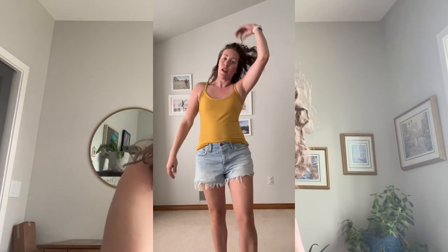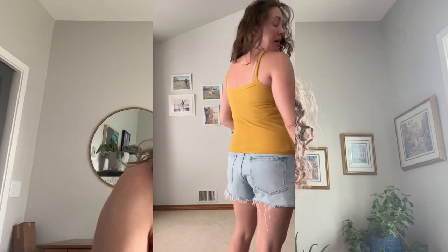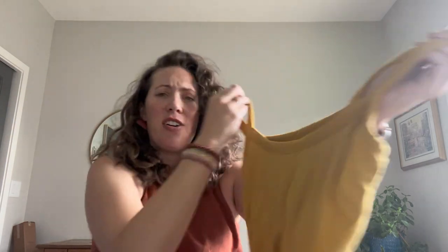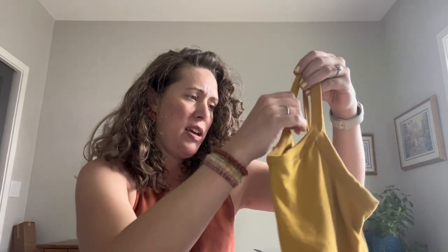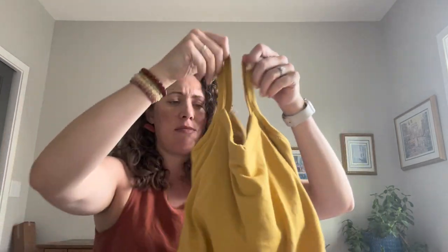Somar number four is in my favorite mustard yellow — this is probably my nicest one. The fabric is a little bit thicker than the viscose jersey, and it took the finishings really well. You can wear it either way with the necklines. Just a great layering piece — love it.